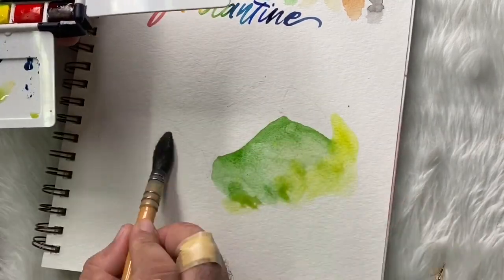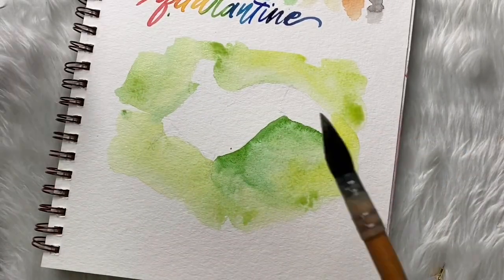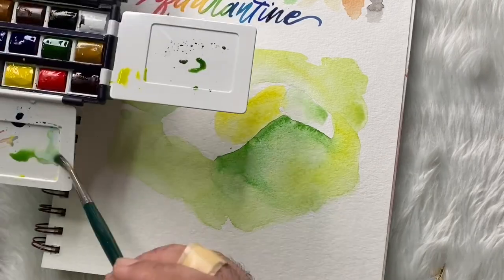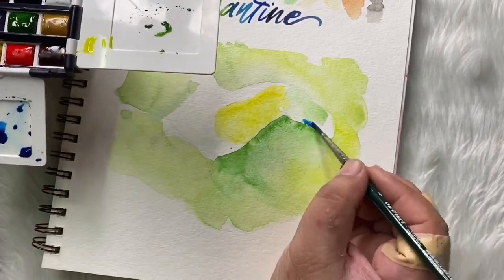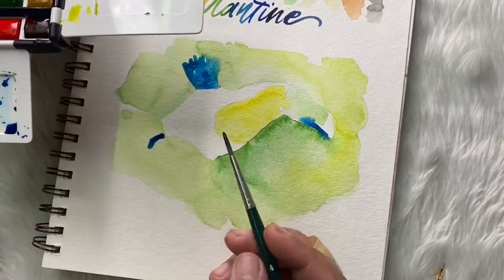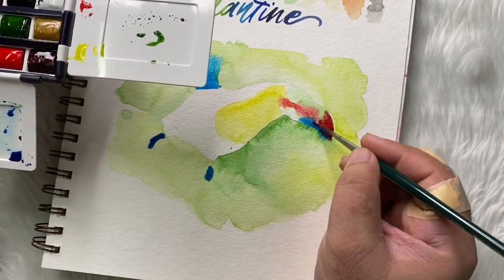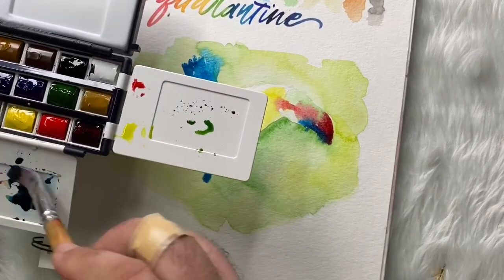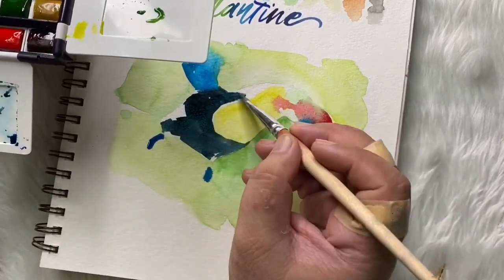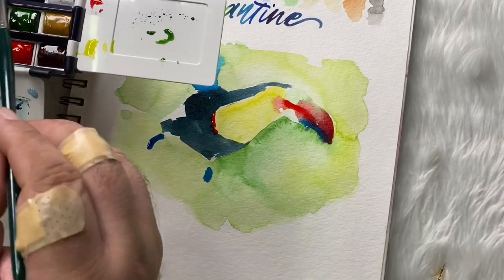Before, I had Winsor & Newton in tubes — this is my first time using Winsor & Newton in half pan form, the harder version. In tube form, when you squeeze it, it's fresh and liquid. So this is actually the half pan version, and I don't see any difference at all in the color. But of course, the way you use it is different — with tubes you don't need as much water to soften the paint. Here, I just let it bleed and play around.